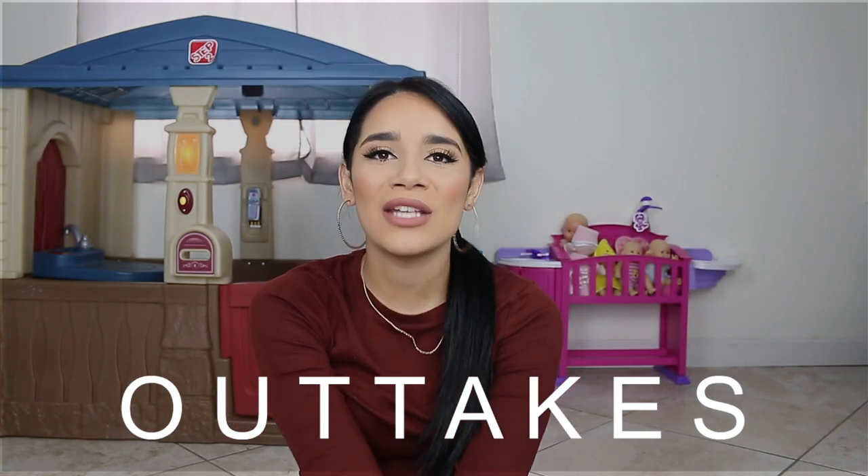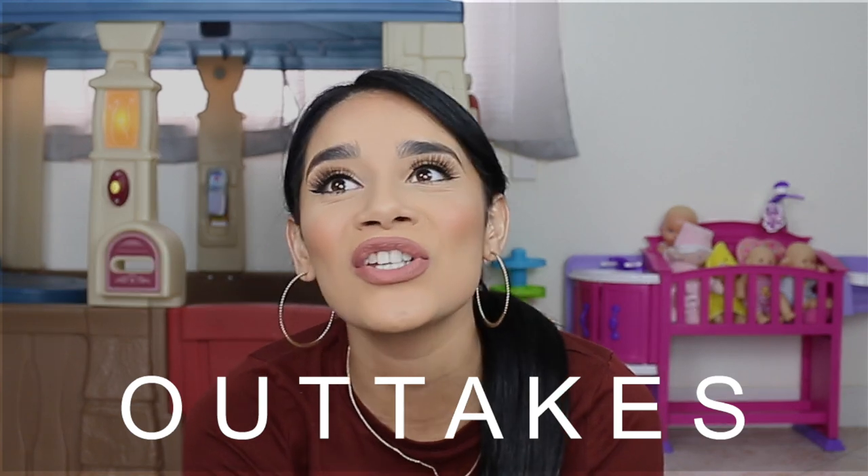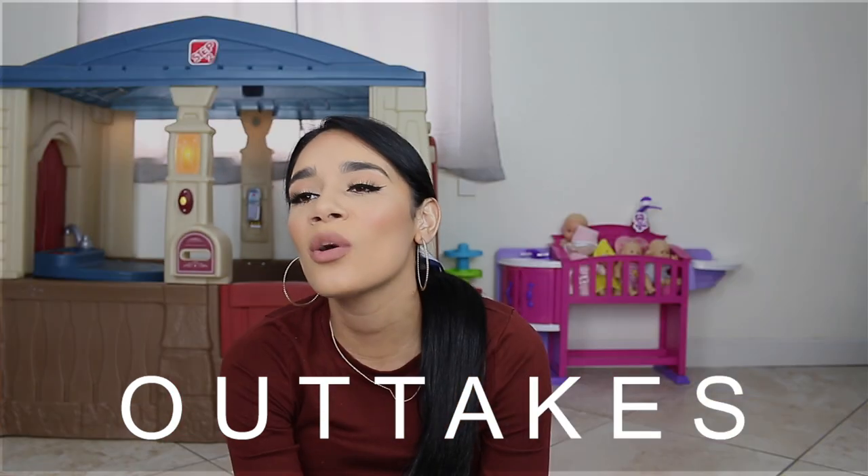Hi everybody, welcome back to my channel. I am Ashley and in today's video, I am going to be showing you guys what I purchased for my daycare kiddos.